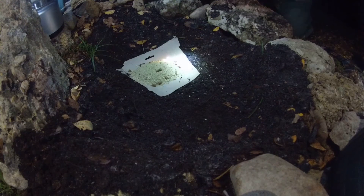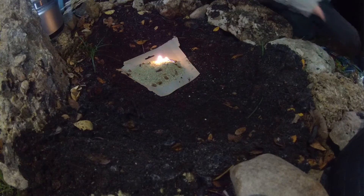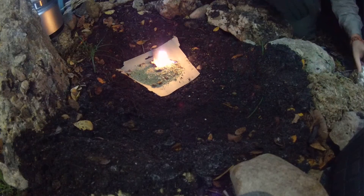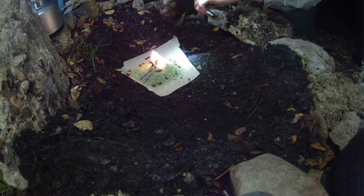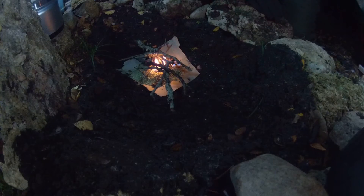Oh, and there's some flame! It's not as bad as I thought. It says it burns like 10 to 15 minutes. Let's go ahead and start placing some sticks on there. I'm just going to smother it right now and see how well it works.